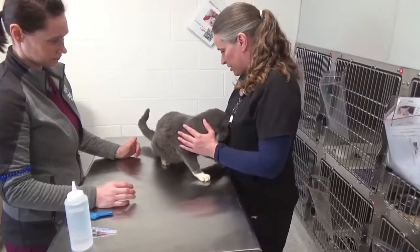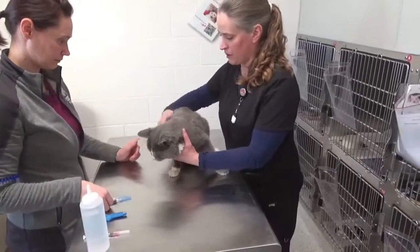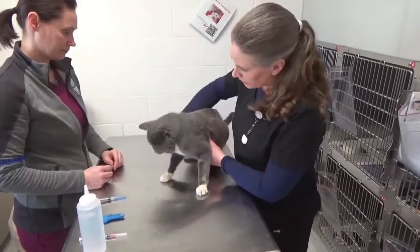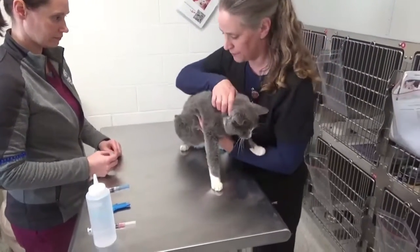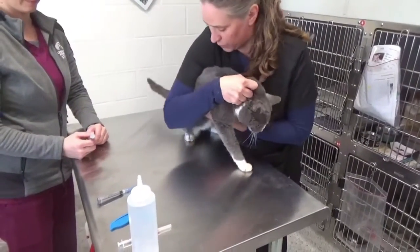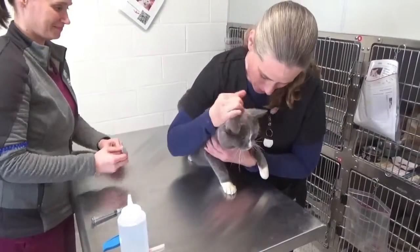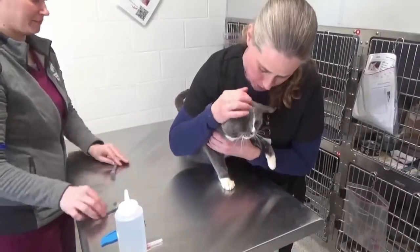When doing vaccinations, rabies is going to go sub-Q in the right hip, and then FVRCP will go sub-Q in the left hip. Just light restraint — it doesn't have to be much. You can protect their body, hold them with your elbow — I'm not holding him very hard. Make it as comfortable as possible for him. Give him love.